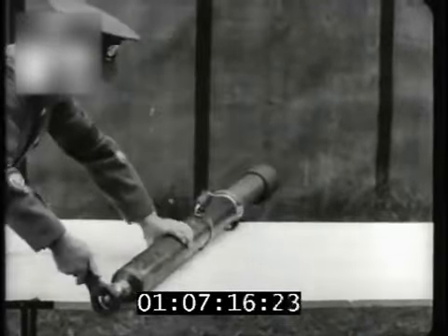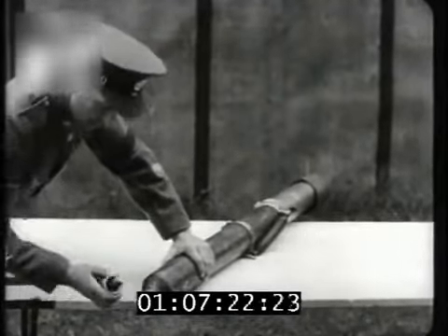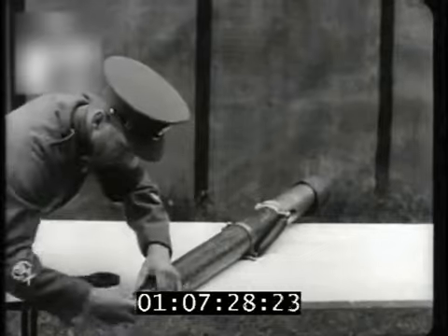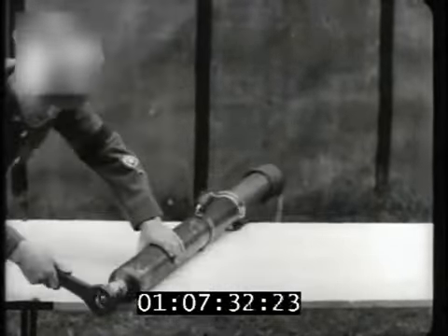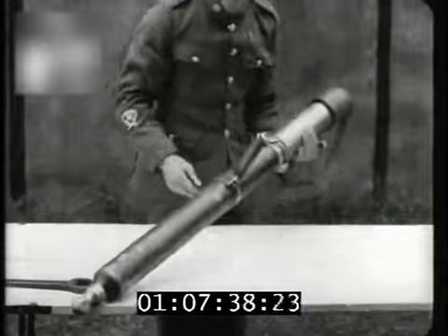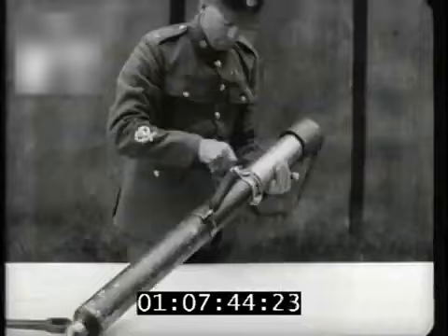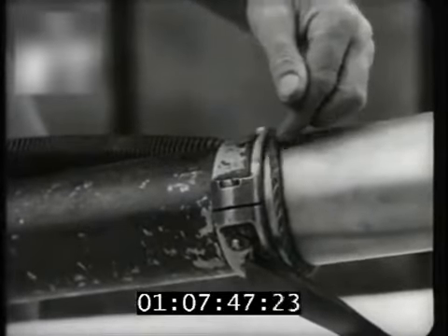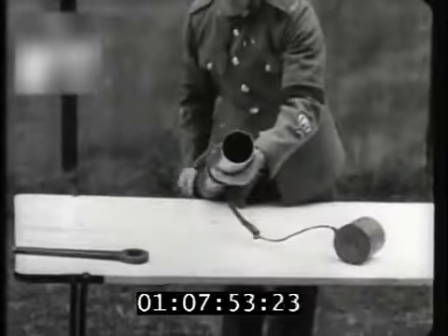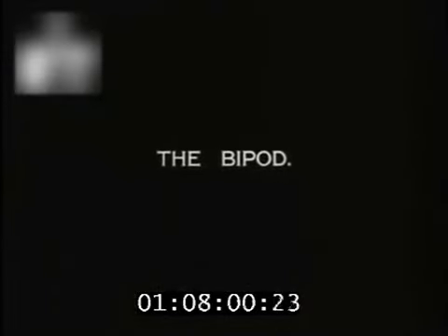The barrel consists of the breech piece, which unscrews and which contains the striker stud. It is the striker stud which fires the bomb. The barrel also includes the recoil spring, the buffer ring, and the muzzle with a muzzle cover to prevent rain getting down the barrel.